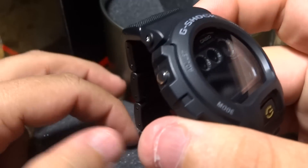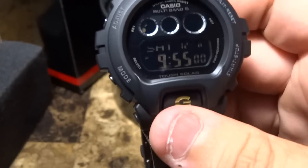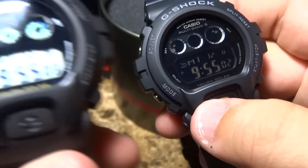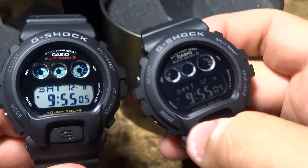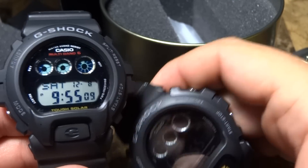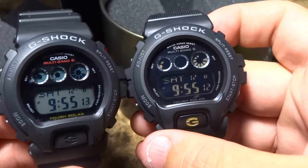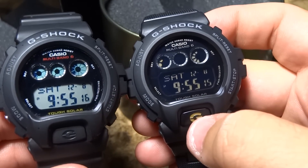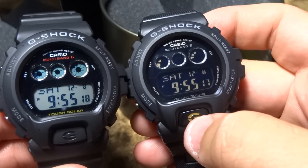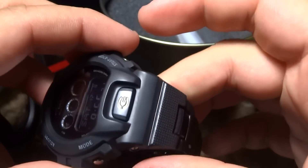My guy definitely gave me a price that meant it had to come home with me. Now, this watch to the left is my daily wear — also Multiband 6 Tough Solar. You're going to say it looks similar, and yes, the bezel color is the same and function-wise it's the same watch, but check this out.